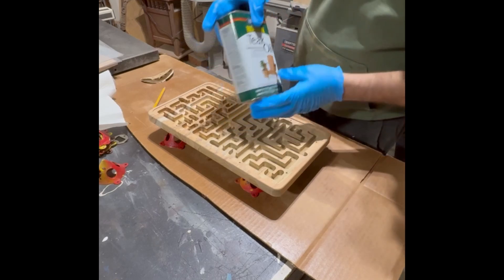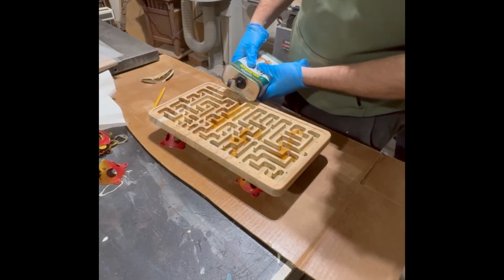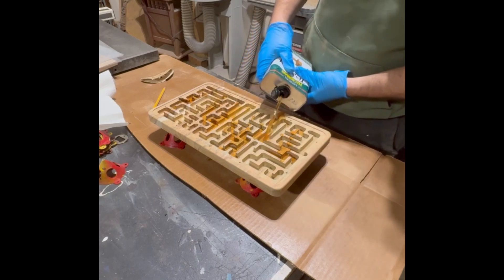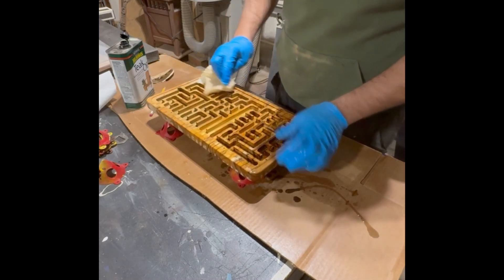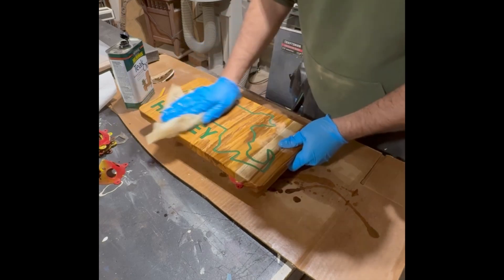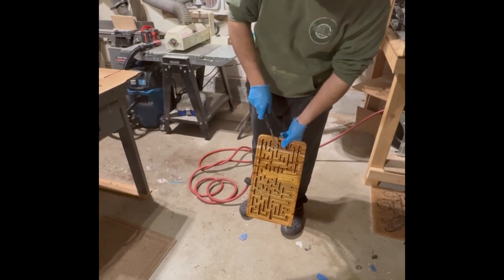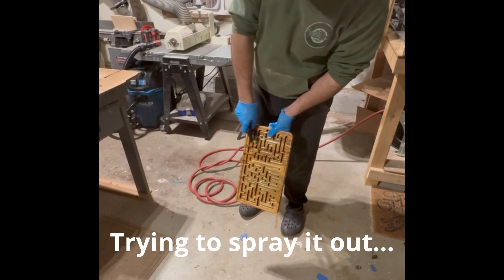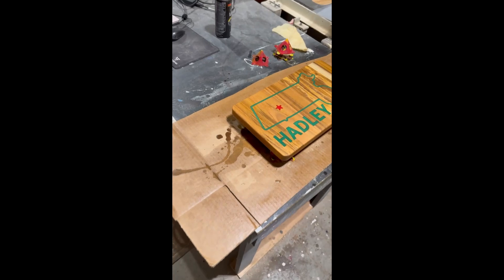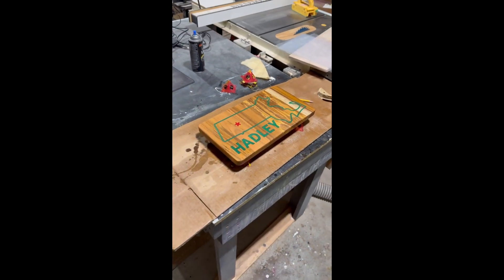After sanding one last time to make sure everything is smooth, I move on to finishing, which I'll admit I would do differently next time around. Because this is teak, I'm using teak oil to finish it, but next time I would use a spray varnish, because there's just too much liquid varnish within these grooves and it just took way too long to dry. Lessons learned, and after a few days it ended up looking pretty good, and we can set it aside to carve the acrylic top.